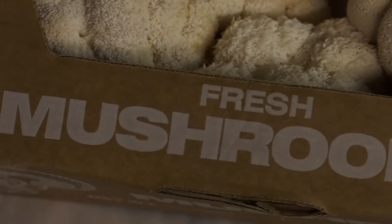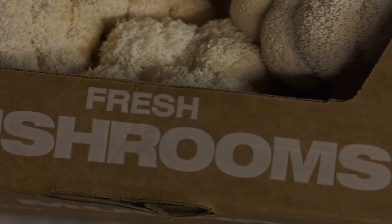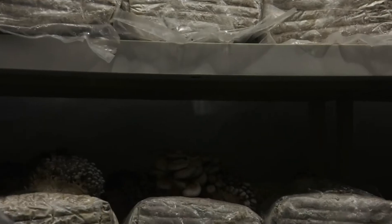I've been growing mushrooms ever since I was like 14, more as a hobby. I'd grow wherever I could, whether it be under my bed or in my closet.